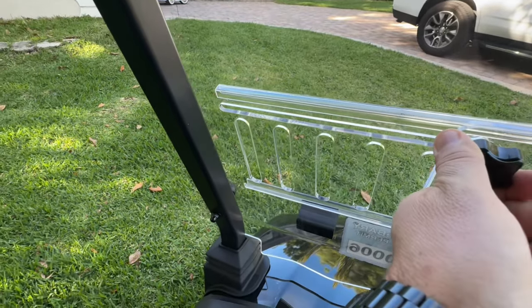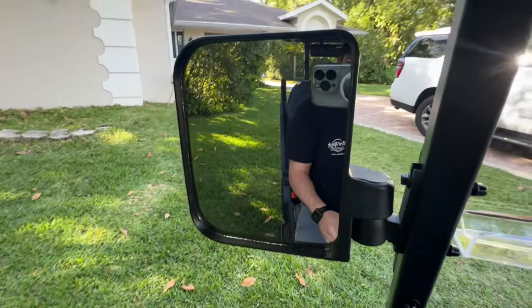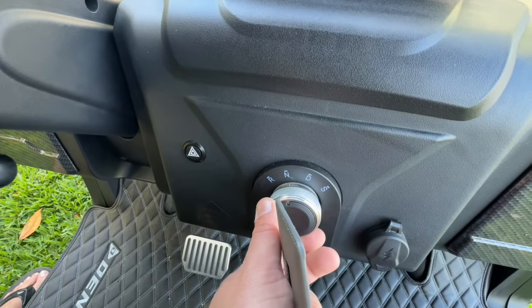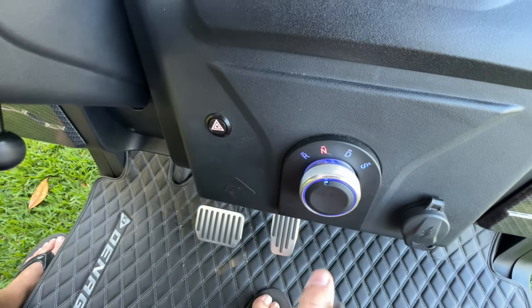DOT windshield. It's got vent holes, which is great — lets a little air in on a chilly day. Your turn signals are in the side view mirrors. This feature here is really unique: it's got an RFID card to turn it on and off.